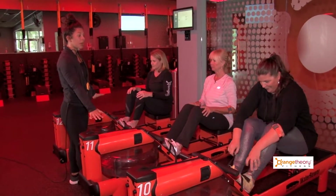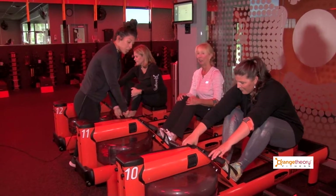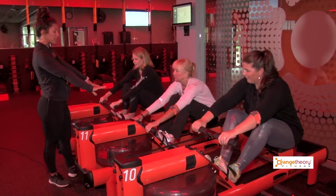Next thing you're gonna do is make sure you turn the monitor on. Too many people start rowing and they don't get their numbers — your on button is on the left-hand side of the screen. You're then gonna grab your handle, palms down, thumbs tucked under.